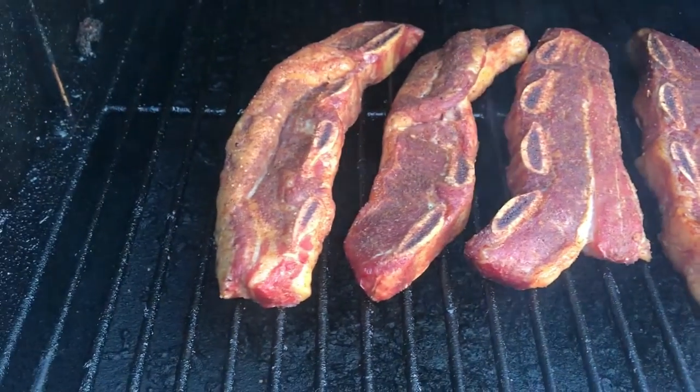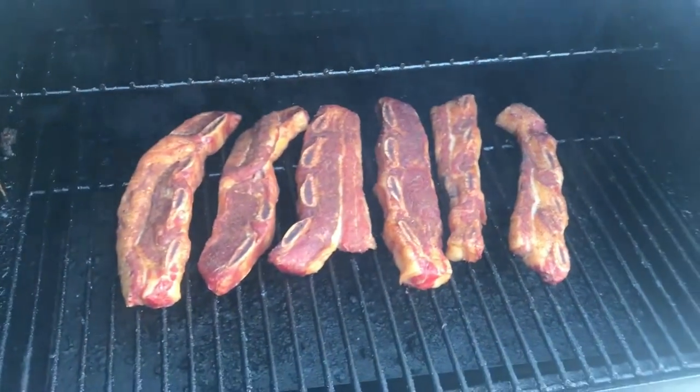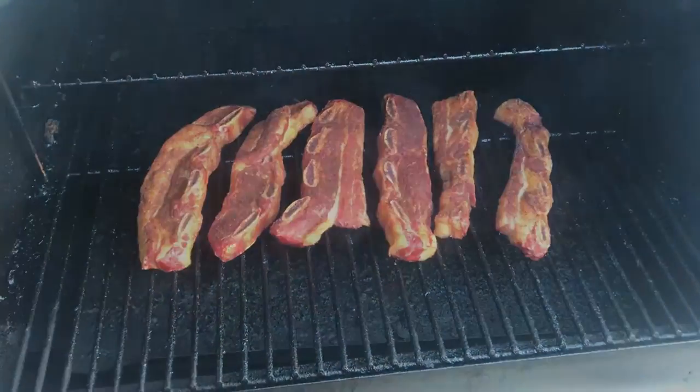Here's our one-hour checkup — oh my god, the smell! I can't even begin to tell you how good it is; I can't wait to eat these ribs. They're going to be so good. We've got another hour on smoke and then we'll crank it up to 225 until we're happy with the tenderness.